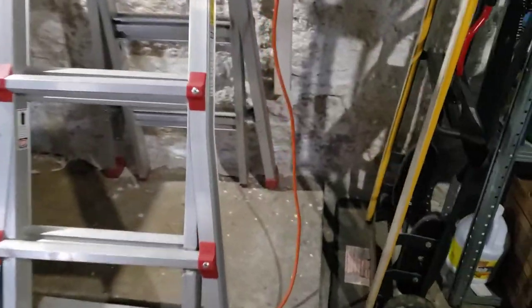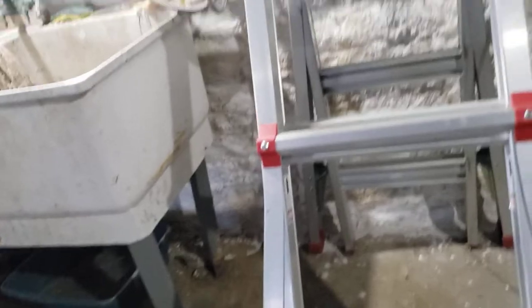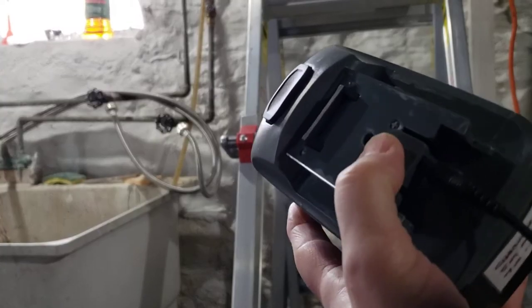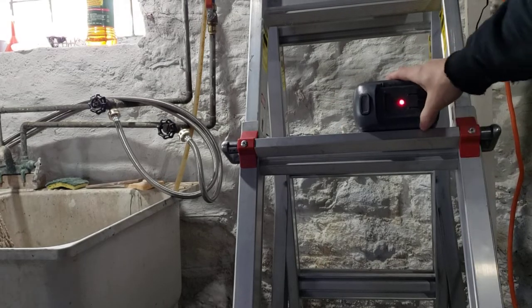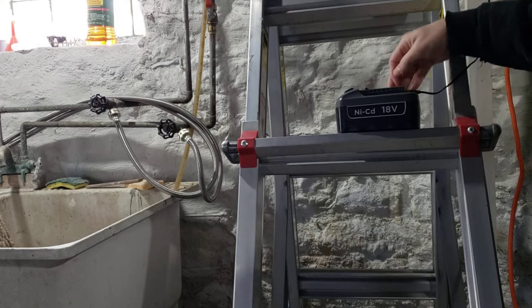All right, let's take it over to the outlet. I just want to show you one last thing. When you plug it in, you will see a light here — this red light will light up. Plug that in. That's how you know it's charging. So if you get the red light, you've made contact and it's charging.